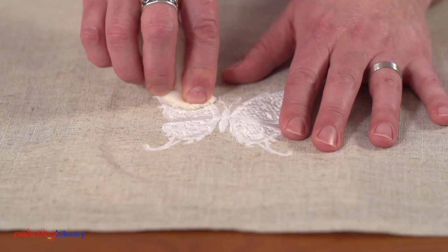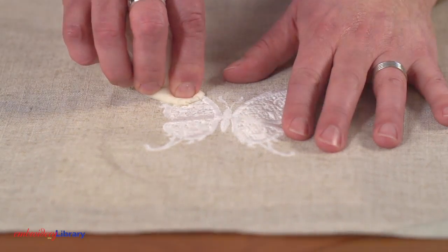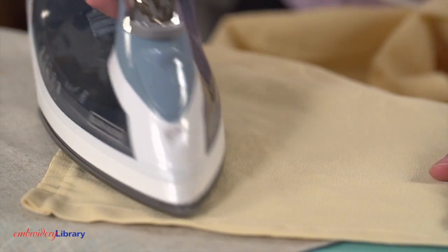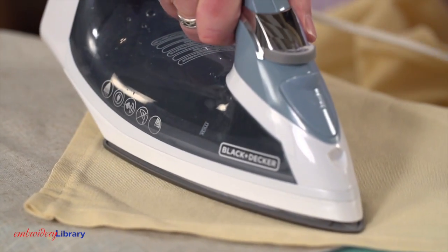Or, you can hand wash the fabric with a mild detergent. Allow the design to air dry. Then, using a pressing cloth, press with an iron.